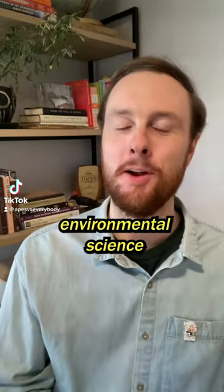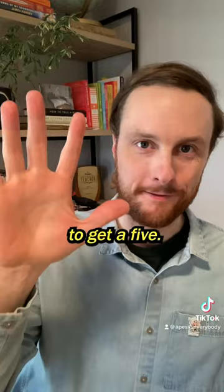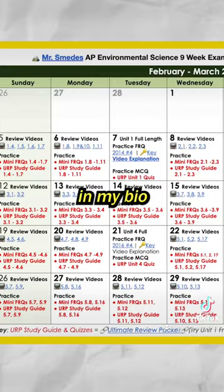If you're taking the AP Environmental Science exam this year, you have to check out the six-week study plan that you can use to get a five. A lot of students don't start studying until the night before the exam, but if you use this plan that's linked in my bio, you can cover all nine units in just six weeks.